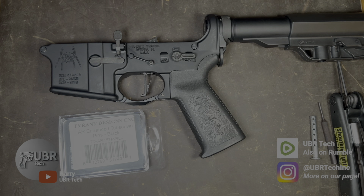Hey guys, this is Howard Ubertech. Welcome back to the channel. Today I'm going to show you an easy way to replace the captive pins for your AR lower.